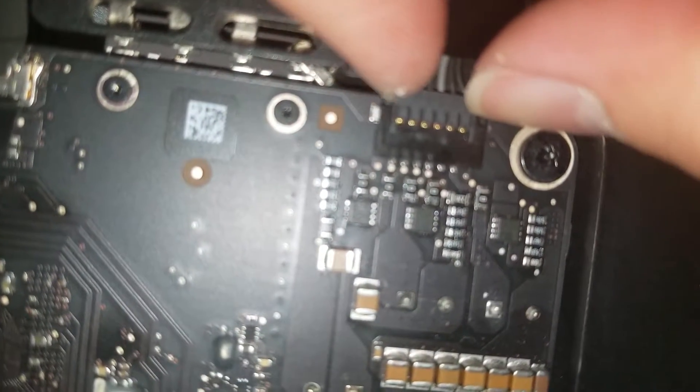Once you do that, you can pull the screen forward slightly, just enough to get your hand between the two layers. You'll see there are two connectors holding the screen to the board. For the smaller connector, there are two plastic clips that spring outwards to hold it in place.